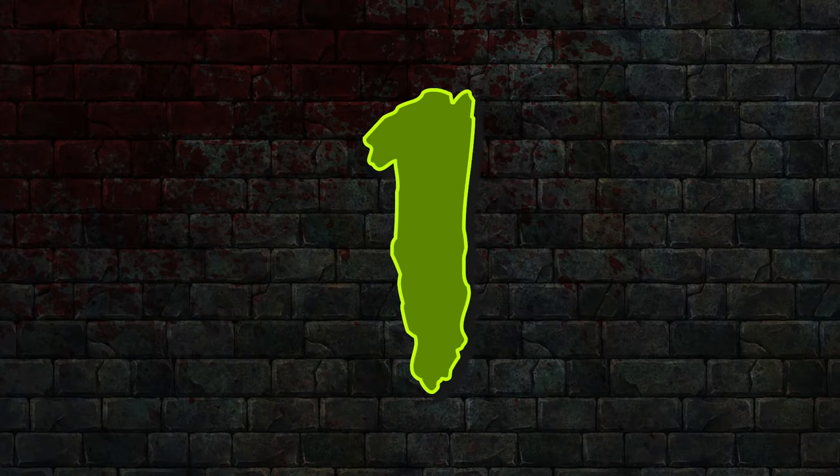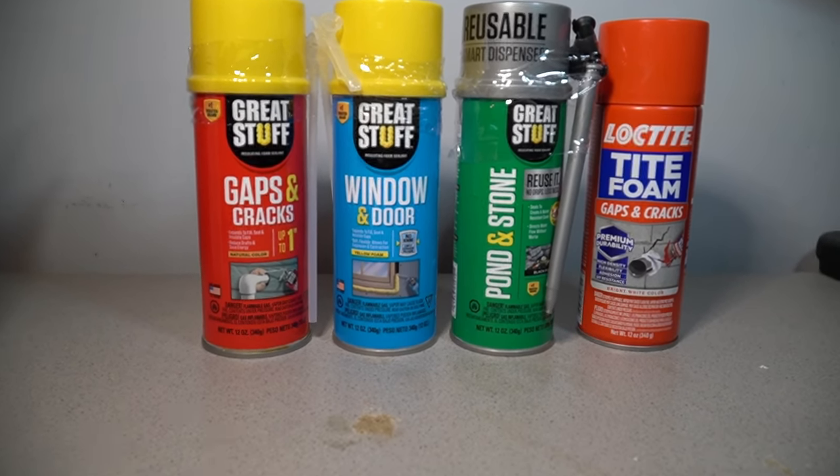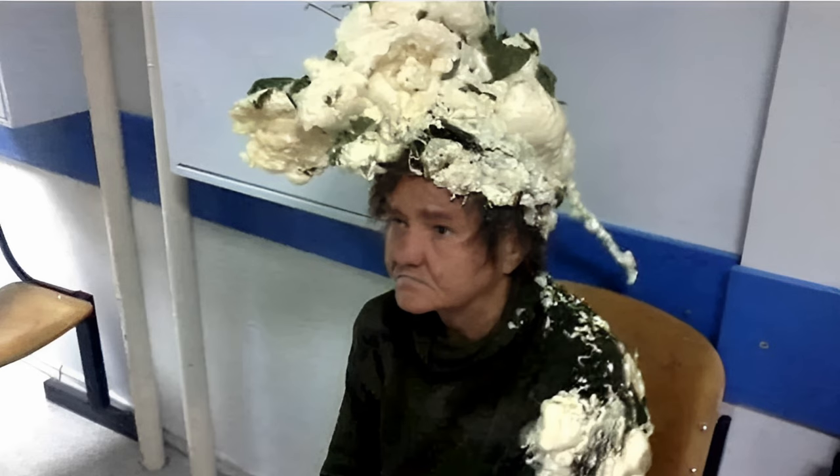Number 1: And the number one use for expanding foam is absolutely, positively destroying your best clothes.